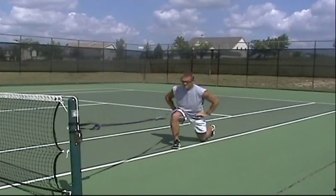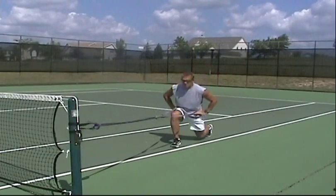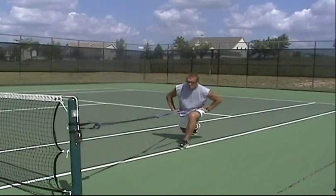We start with the split jump, making sure we try to get as deep a split jump as we possibly can, keeping our hands on our hips and our shoulders calm.